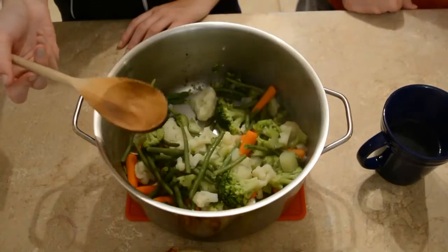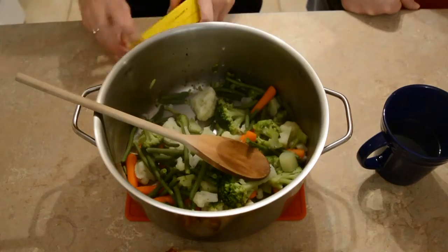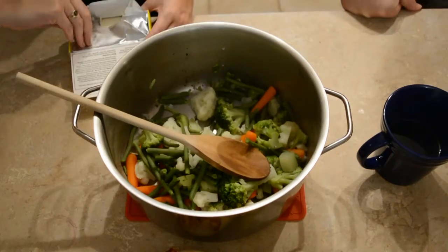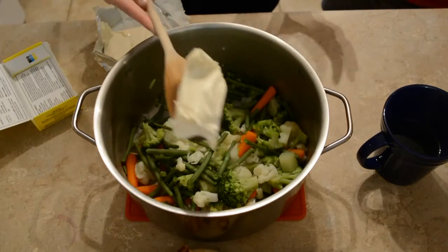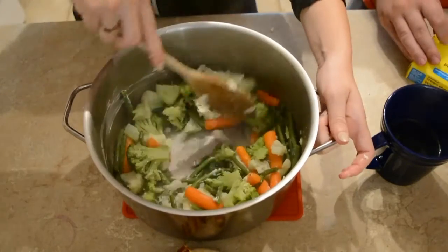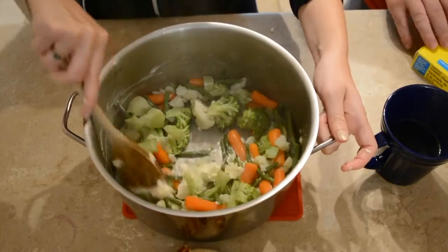So here we have our cooked vegetables — pretty simple. We're gonna add about a third of a block of cream cheese to this, so about a third of a cup. You'll see it — flop! Now you just stir until it gets kind of creamy and the cheese starts melting.